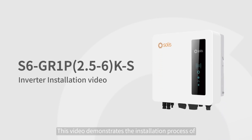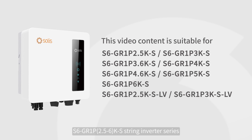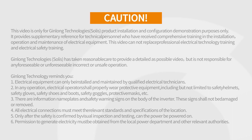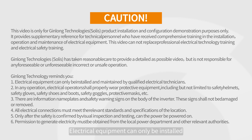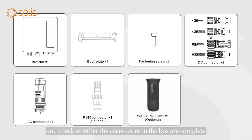This video demonstrates the installation process of the S6GL-1P2.5-6K S String Inverter Series. Electrical equipment can only be installed and maintained by qualified electrical technicians. Please read the user manual before installation and check whether the accessories in the box are complete.